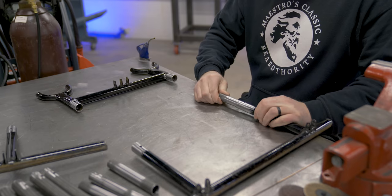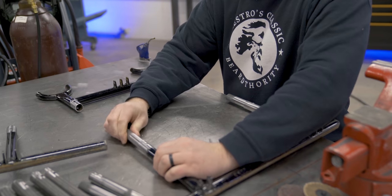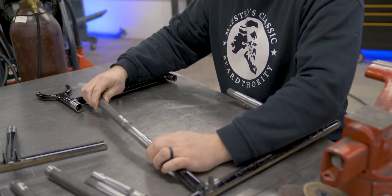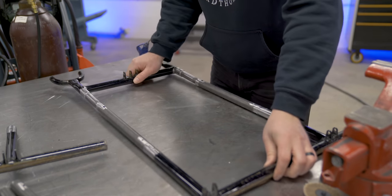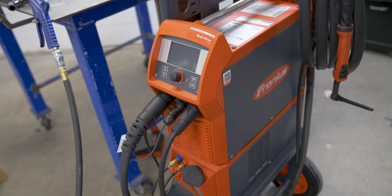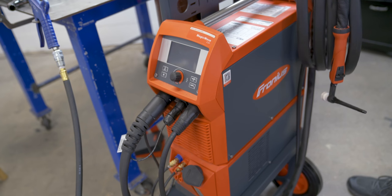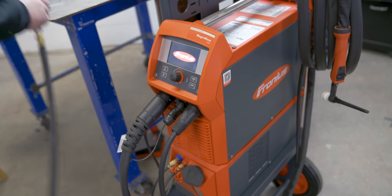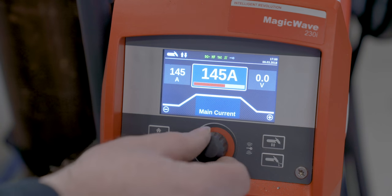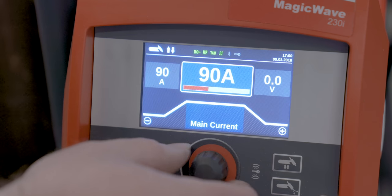Everything is wiped down. I'm going to slide the top and bottom together just to make sure it's square. This is my very first time using the Magic Wave — actually the second time ever turning it on. So we'll see how easy it is to get set up to do this little bit of welding. This is pretty thin, so I don't even know if I'm in AC or DC right now.